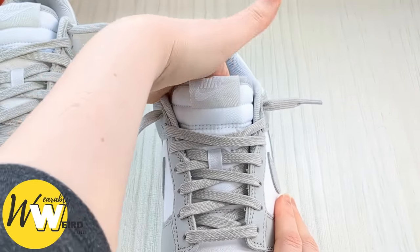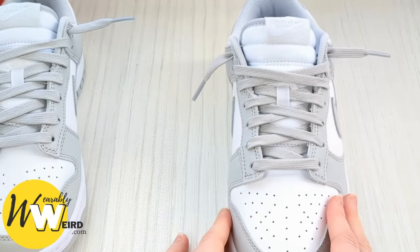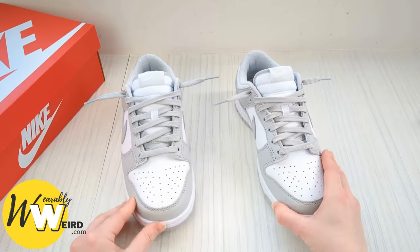Once that's nicely tucked out of the way, you'll see you have a really crisp looking loose lace style. If you found the info in this video helpful, please hit the like button to help it reach more people, and consider subscribing for some more sneaker content. Thank you!